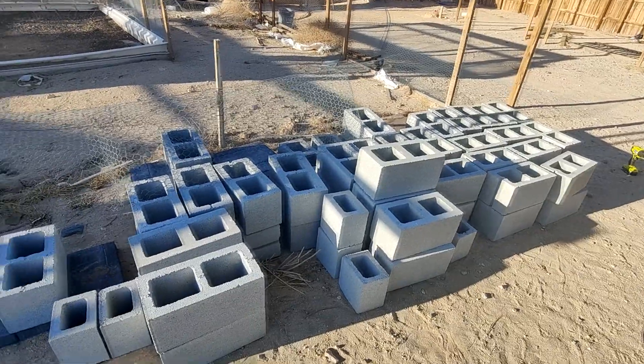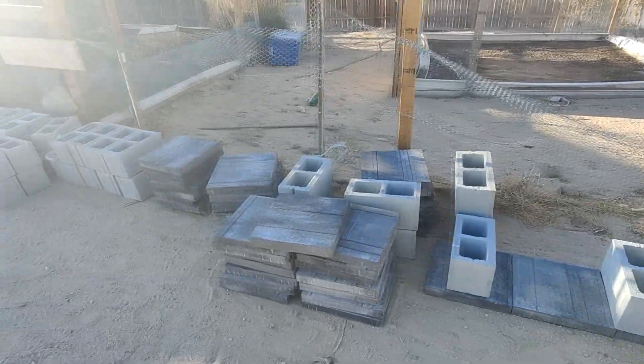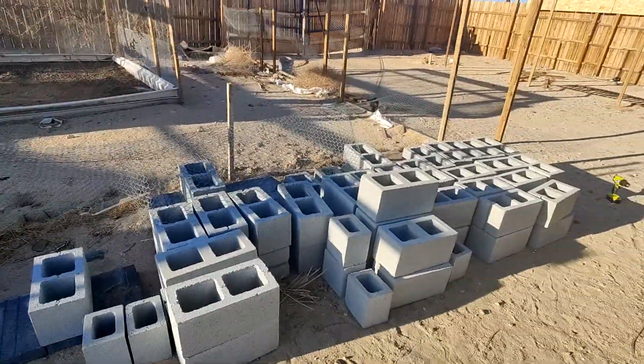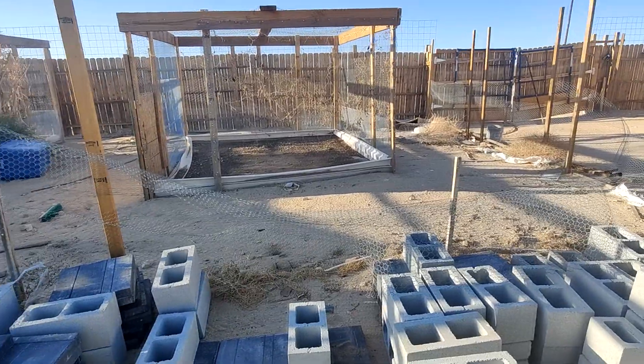All praise to the Most High God of Israel. Shalom family. I wanted to show you guys a project, or the start of the project that we are working on, which is we are creating some grow beds, beautifying the land a bit.